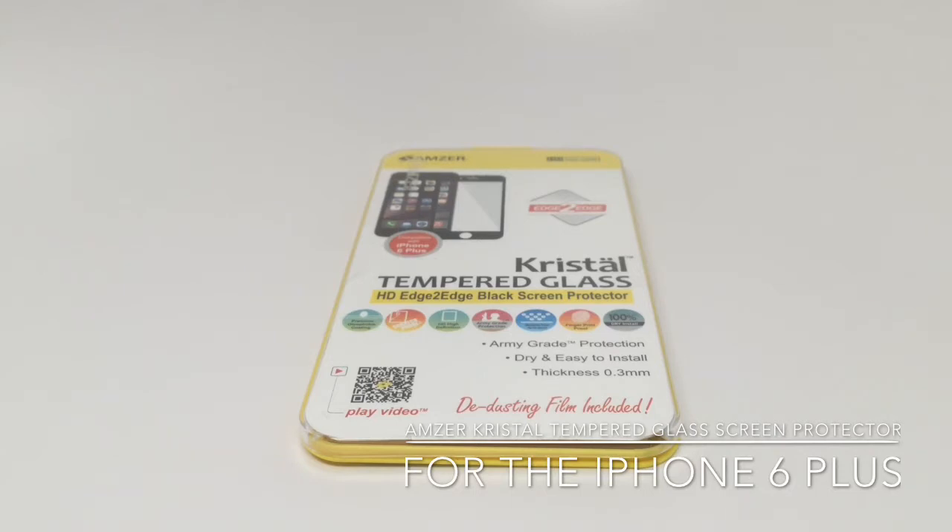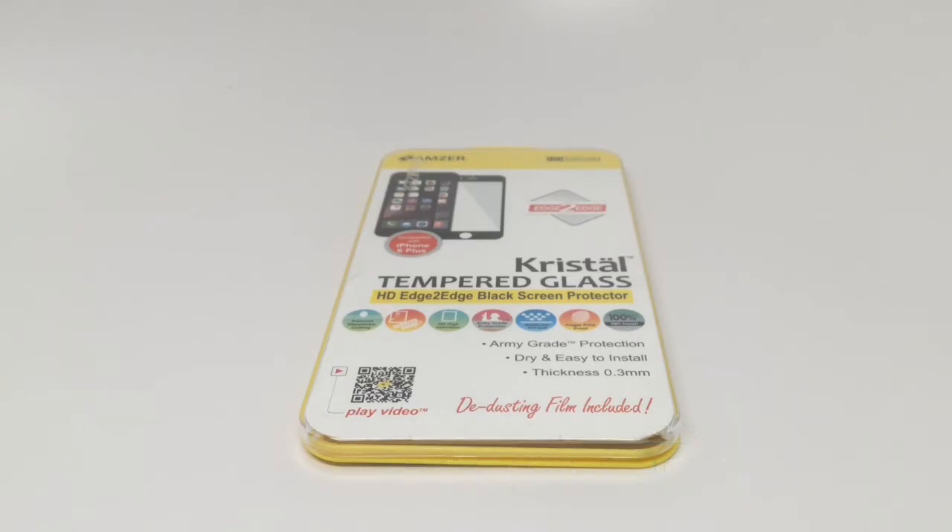They also make a version for the iPhone 6 among other devices. Let's take a look at the screen protector and why it might be a great way for you to protect your iPhone 6 Plus screen and add a little bit of extra color to it, or not.